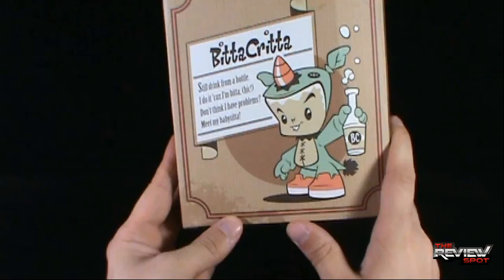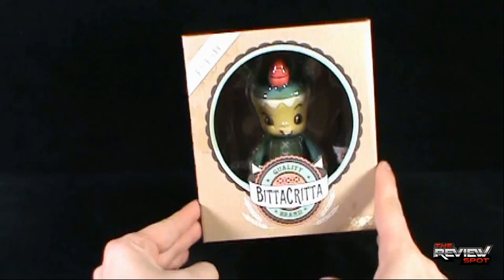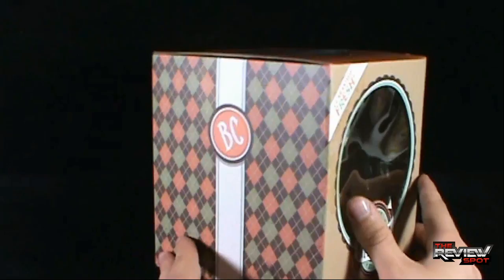Around on the back there's an image of Bitta Kritta. It says: 'Still drink from a bottle. I do it cause I'm Bitta. Don't think I have problems. Meet my babysitta.' I like that quite a bit. I also really like the packaging color — the overall color choice really makes it look like a craft item. And I really like argyle, I'm just a sucker for it.